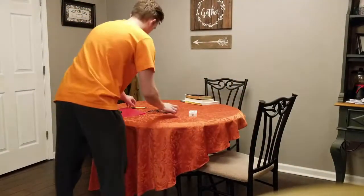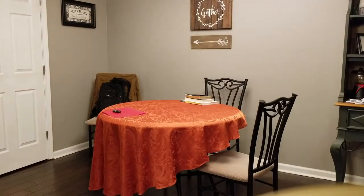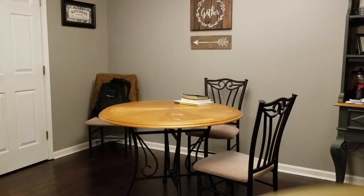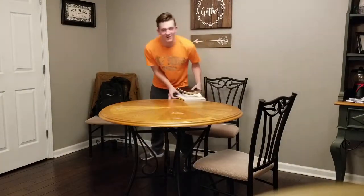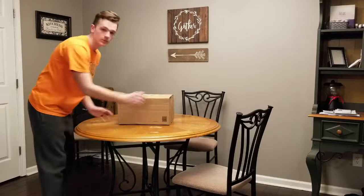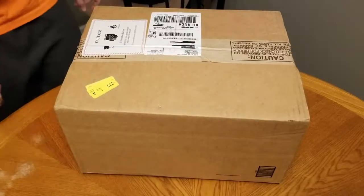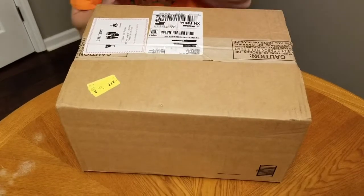It's here. I'm super excited, so let's just go ahead and get into this.